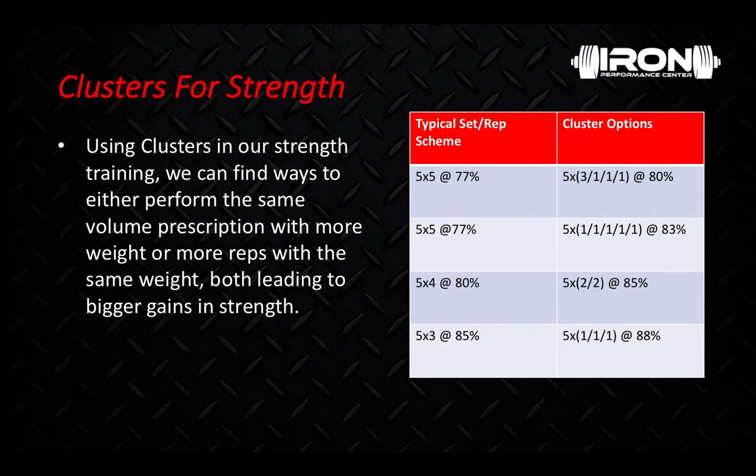Now using clusters for strength — using clusters in our strength training, we can find ways to again either perform the same volume prescription with more weight or achieve more reps with the same weight, both leading to bigger gains in strength. If we look at this chart, maybe we do a 5 by 5 at 77% — we can take that 77% and do 5 sets of 3, 1, 1, 1, so now we're actually hitting 6 reps at 77% to 80%. Or we can take that 5 by 5 and hit 5 singles per set at about 83%. 5 sets of 4 at 80% could become 2 doubles at 85%, and 5 sets of 3 at 85% could maybe become 3 singles per set at 88%. Again, very potent training stimulus for strength because we can lift so heavy.